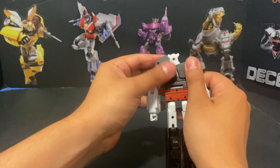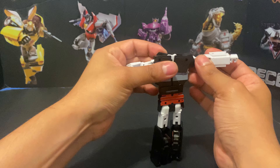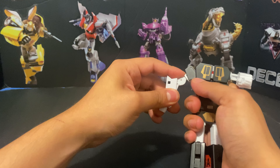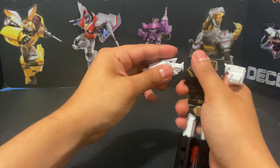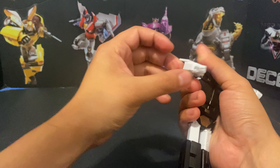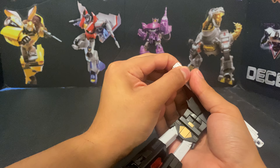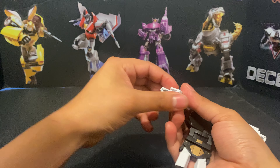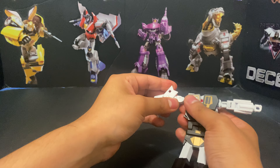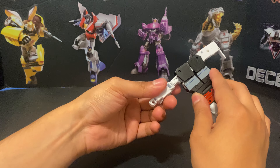Transformation on this guy is fairly simple. It's been a while since I transformed him, so my brain's starting to work. You move those up, then cover that. I can't remember exactly how the arms fold but those move right there, and then this arm piece — yeah, that opens up and you fold that in, and it tabs in like so.